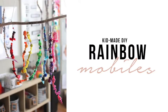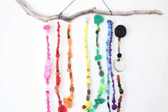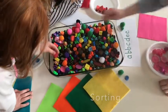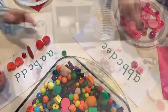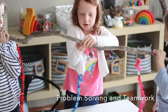Let's get ready to start our tutorial on kid-made DIY rainbow mobiles. One of the reasons I love this invitation to create so much is that it weaves in all kinds of learning connections across the curriculum. In math we have sorting and patterns, children develop their fine motor skills, and practice problem solving and teamwork.